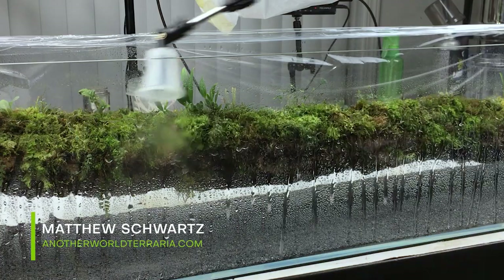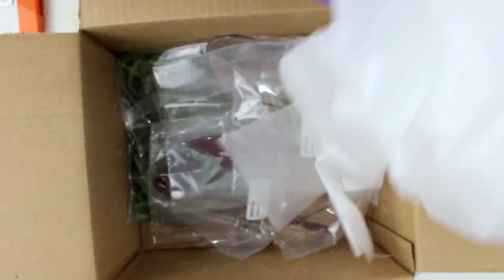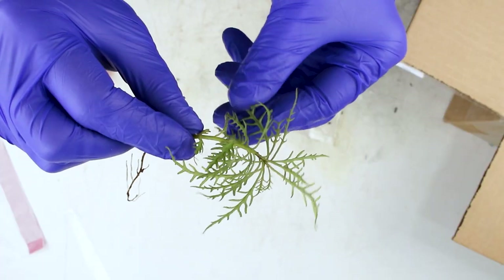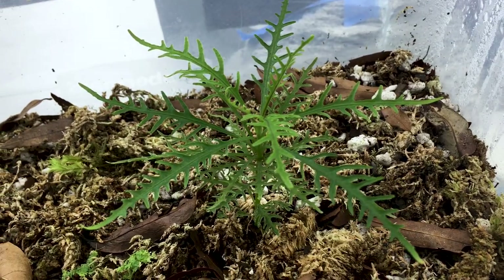This is Matthew of Another World Terraria, where I teach and inspire you on the topics of rare plants and artistic nature displays. In two earlier videos, I unboxed some jungle plants from Boostplant.com and did a tutorial on their setup and care. In this video, I'm going to share an amazing 3-month update on the plants.